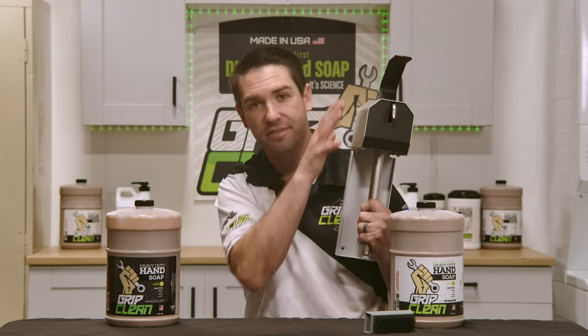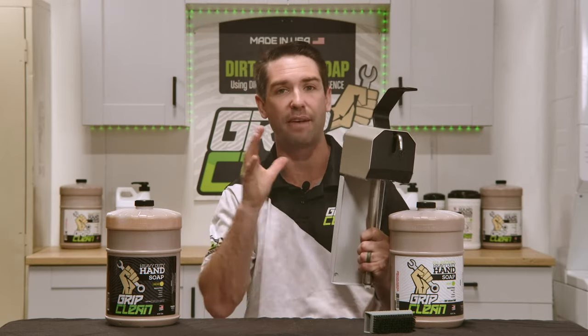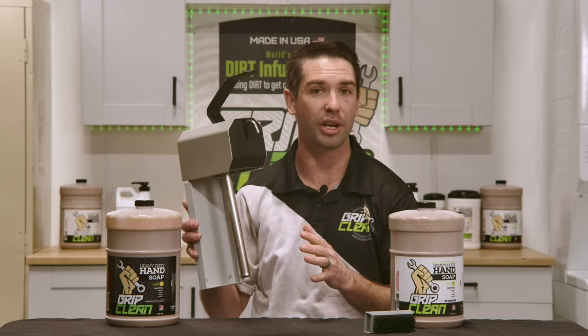We offer a lifetime warranty on this dispenser, so if it ever stops working on you, we will give you another one for free.